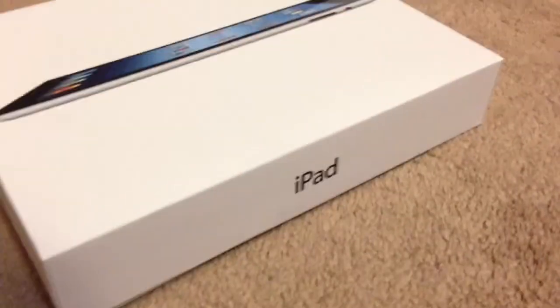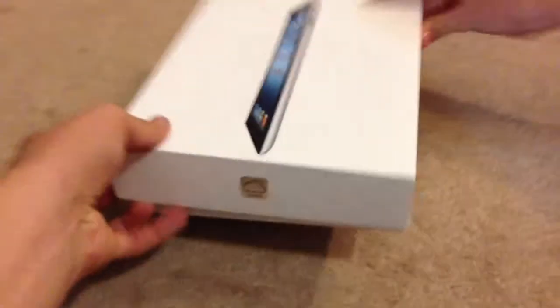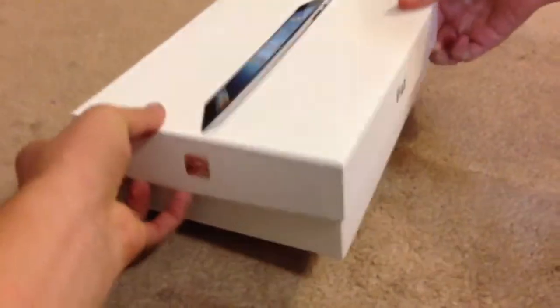On the bottom it says iCloud. On the right and left sides it says iPad. On the top is the Apple logo. And obviously the front artwork. I'm going to take this off real quick — kind of shake it. There we go.